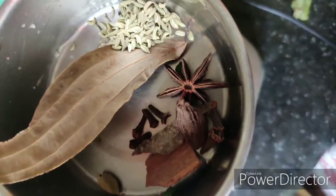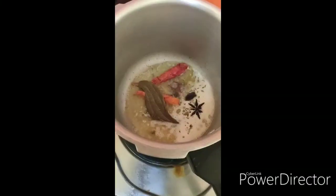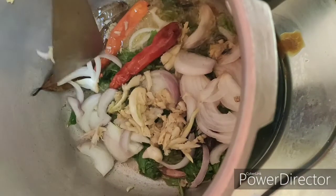I will use 2-2 ingredients. You can add oil and some ingredients.